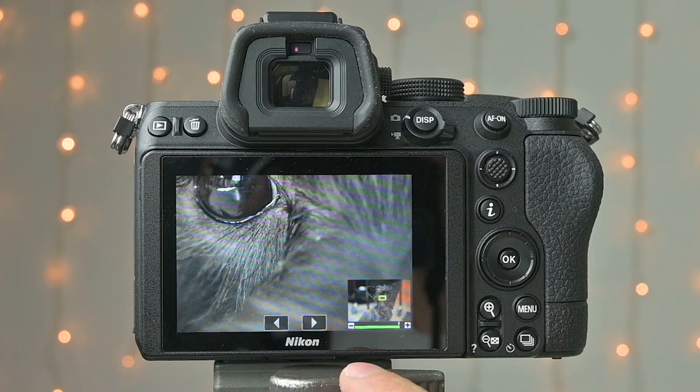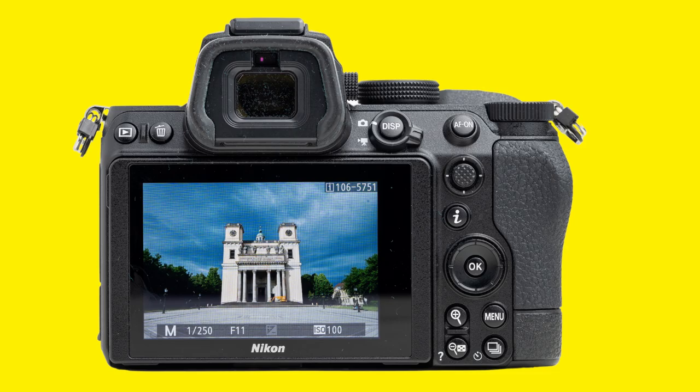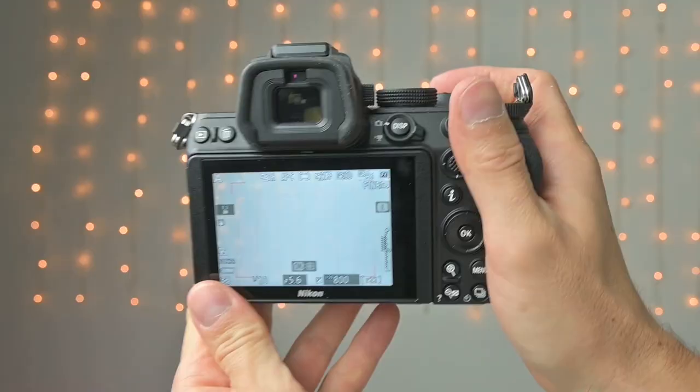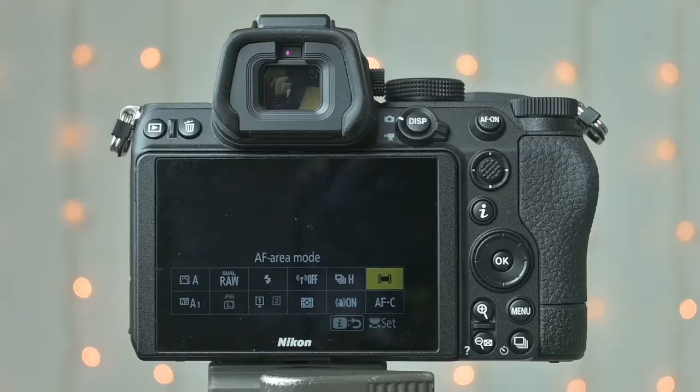The Z5 doesn't have a top status display, but other than that the button layout on the rear is exactly like on the Z6. The Z5 has a very solid feel. The grip is fantastic — I really love how it feels in my hand and it doesn't have a plastic feel either. The buttons on the back are well-placed and easily reached with my thumb. There's a dedicated joystick with which you can move the AF points around the screen.